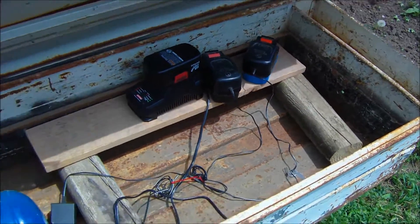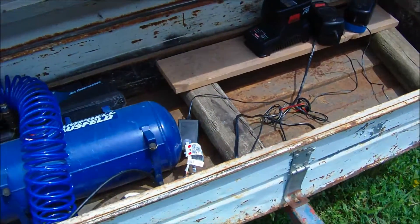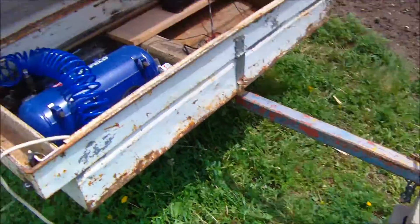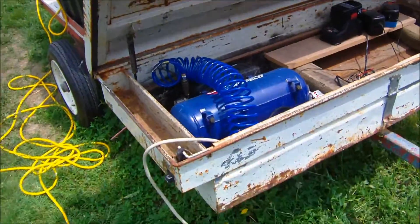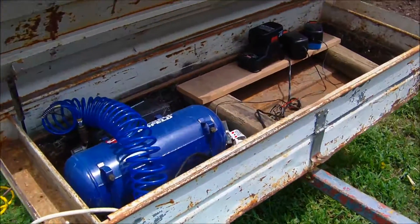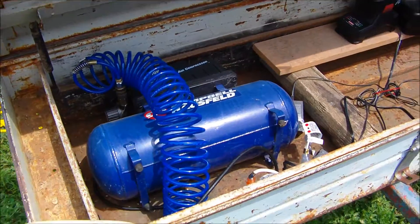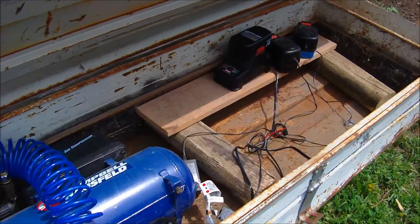Here's a little addition and update to my solar panel generator, trailer generator. I decided I never got it painted or anything, but I needed to get something done with this toolbox, and this is kind of what I got going so far.